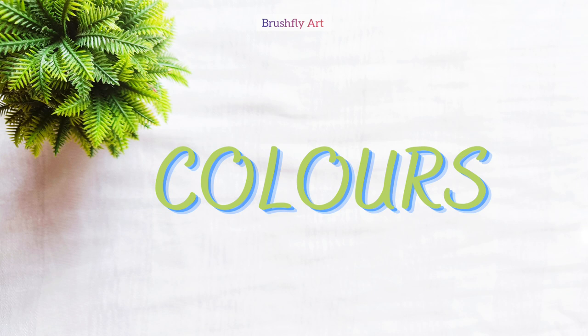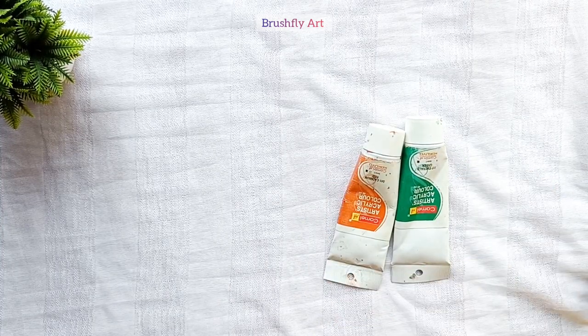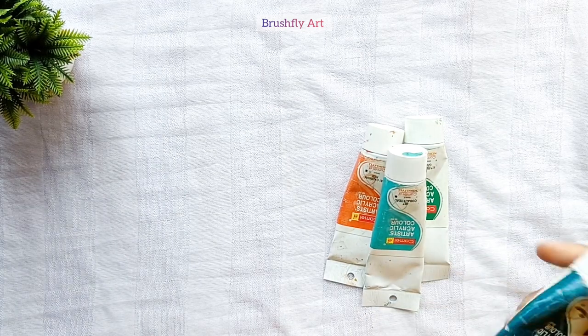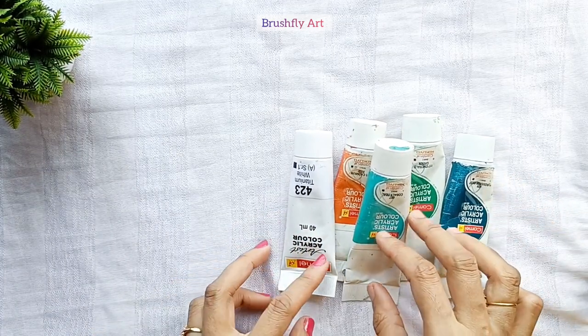Now let's talk about colors. Here I am showing you artist acrylic colors. These tubes are heavy body and have a thicker consistency. You can add a little water to make them thinner.